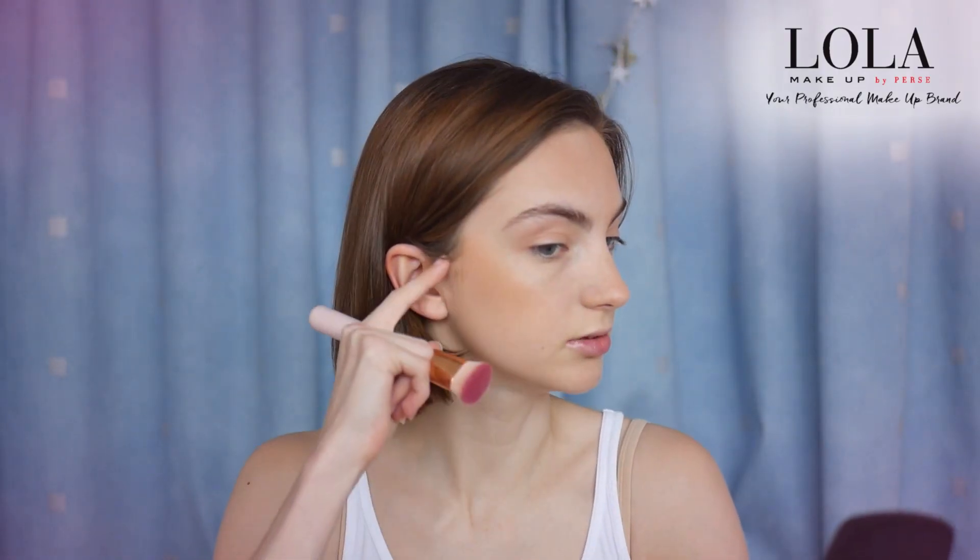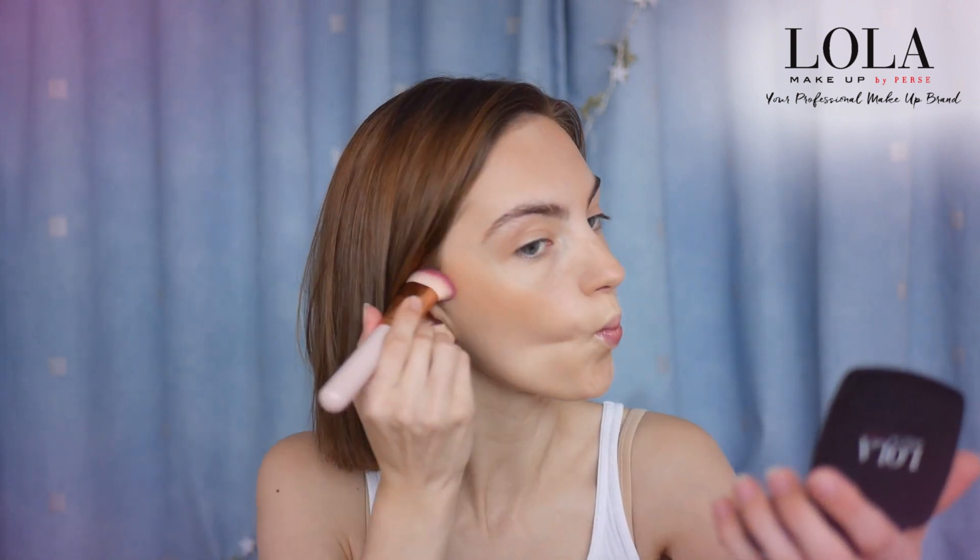Then I've got the same powder I used earlier and I'm just going to use this to make the highlight lines look a bit more defined. Getting a brush and patting that in, and then a bit more up here.